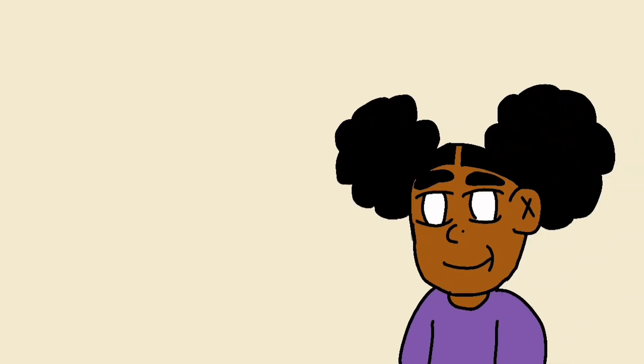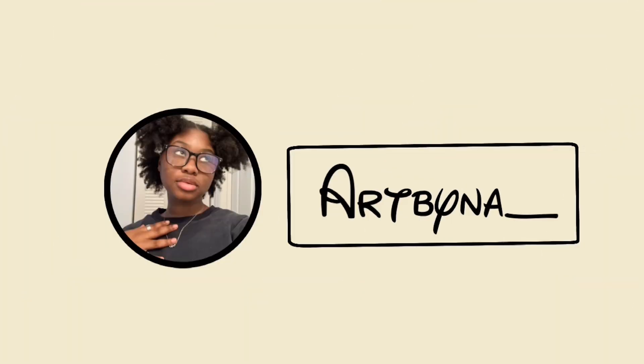Hey, hey, hey y'all! It's Anaya, and welcome back to my YouTube channel. O-M-G! Hi guys, it's been a long time, for real, since I made a sit-down video. So I'm so excited to be back to the sit-down videos. As you can see by the title, you probably already know what this video is gonna be about. I decided to do a part two to my sketchbook tour.